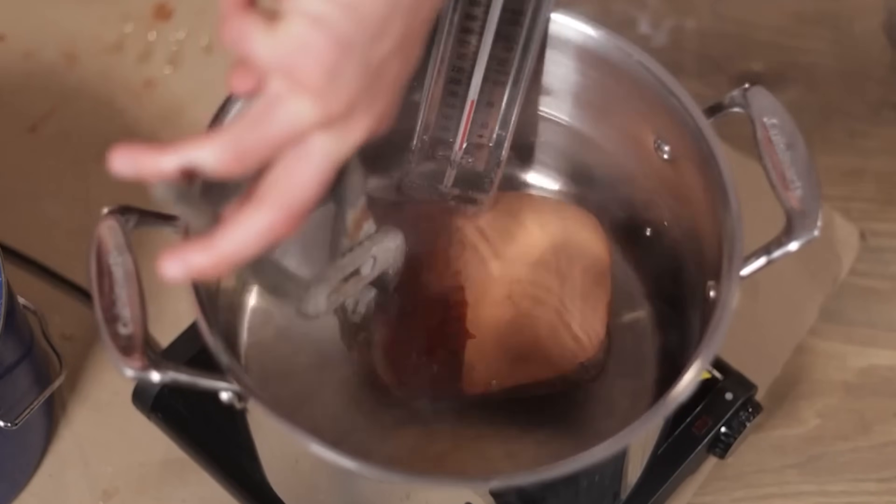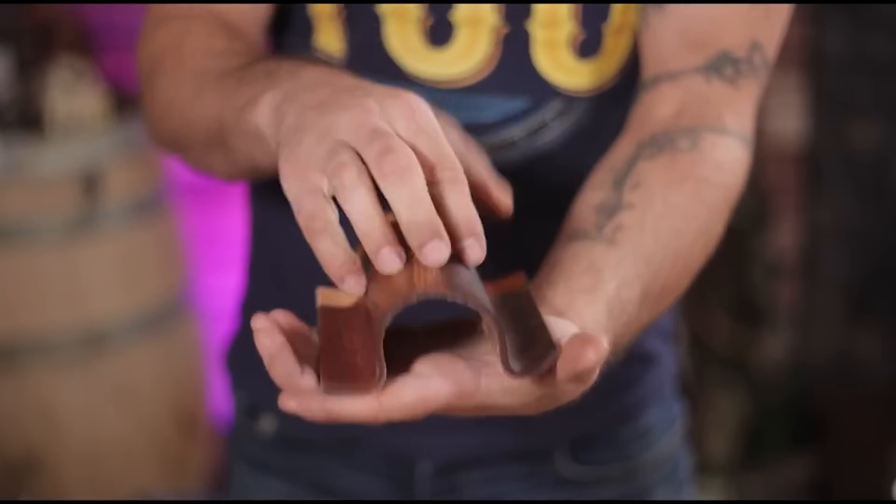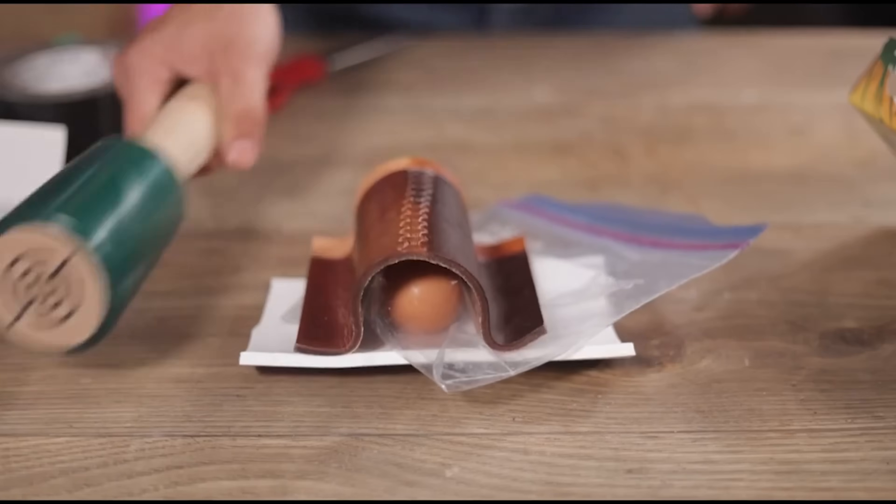Another cool thing you can do with veg tan that you cannot do with chrome is harden it. I made a whole video on hardening it with a bunch of different methods. Historically this was called 'cuir bouilli' — boiled leather — though that's a misnomer; you don't actually want to boil it or it just shrivels up. But soaking it in warm water and either heating it or adding wax makes it really hard. This works because there's enough space inside the veg tan to accept those substances — once impregnated with wax, it becomes harder. That's just not something you can do with chrome tan: it won't take a shape and it won't accept anything inside — it's not porous enough.